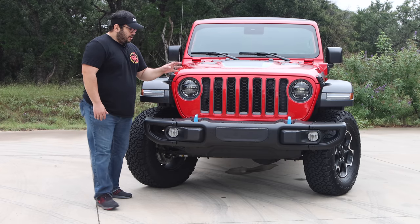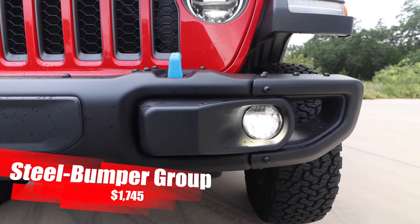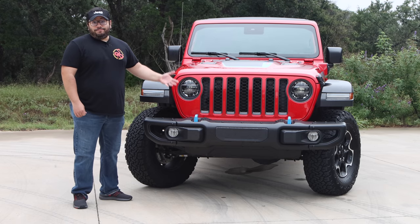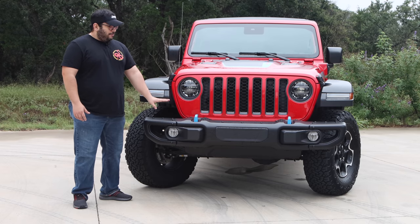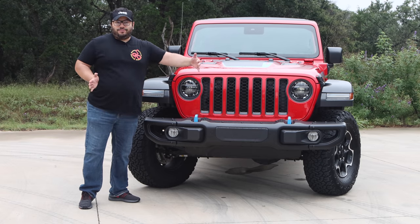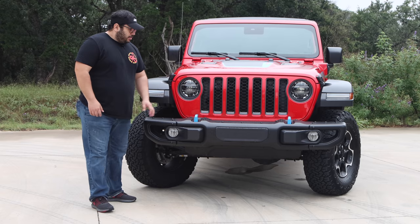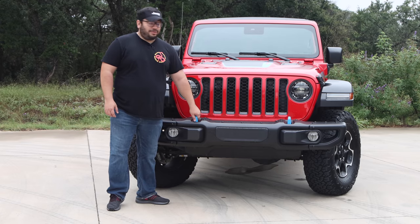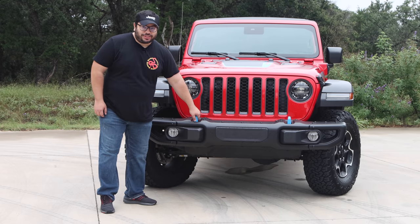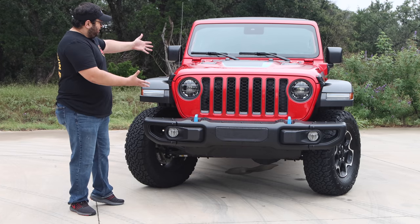With this being the Rubicon, we do have the higher fenders. You can get these colored, but with this red I think it looks nice — I like the little breakup of the color. This one does have the steel bumper option. If you're planning on modifying your Jeep, go aftermarket. But if you're not, this is great. The end caps come off when you're off-roading to help with ground clearance. What sets this apart — with the 4XE, we actually have blue hooks instead of the standard red Rubicon hooks. And we have the 4XE-specific graphics up on the hood.